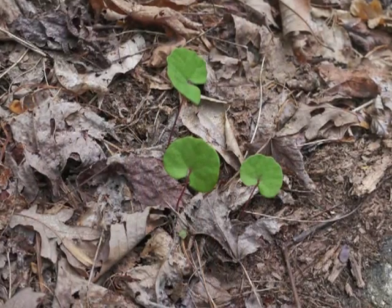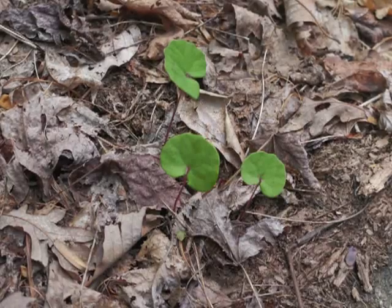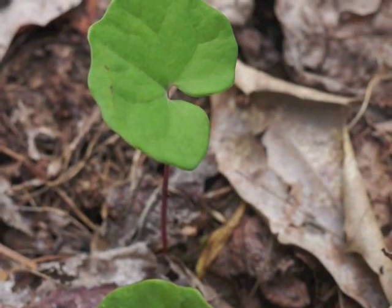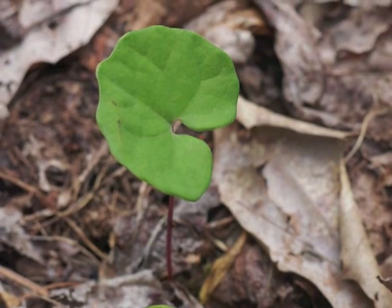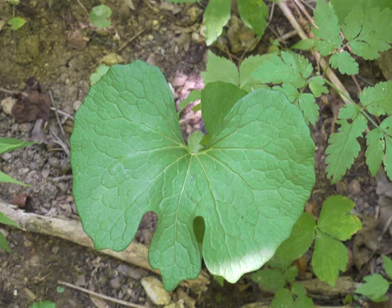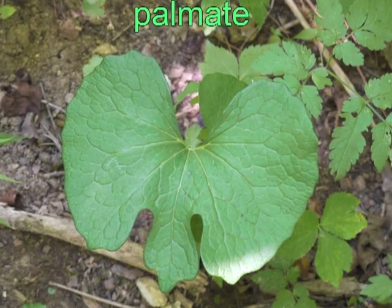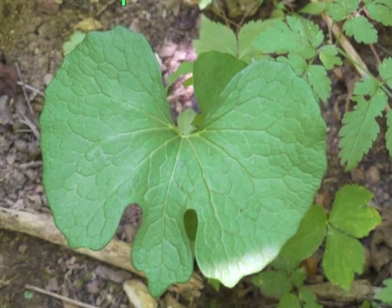Bloodroot leaves exhibit a variety of shapes. A young plant, say a one-year-old, has a small, simple leaf. These young plants have bright red leaf stems. During the early weeks of Bloodroot's annual life cycle, the leaves have thick veins on the underside. The leaf veins radiate from the point of attachment to the stem — this is palmate venation. The remaining veins are netted in between the primary palmate veins.